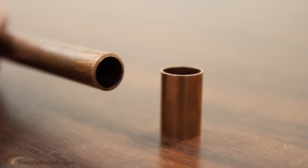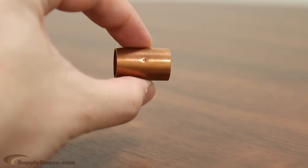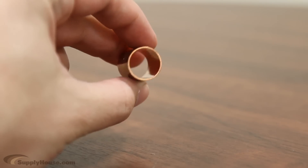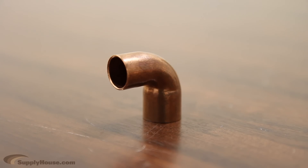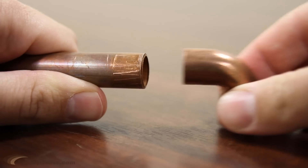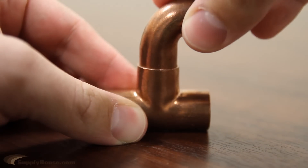Fittings are named based on the size of the pipe they work with. In plumbing and heating systems, copper pipe sizing refers to the inner diameter of the pipe. For example, a half inch copper fitting doesn't actually measure half inch — it simply fits over the half inch copper pipe. A half inch street fitting will have an inside diameter of half inch, as it is the same size as the pipe, and it will fit inside of another fitting.